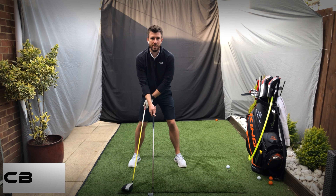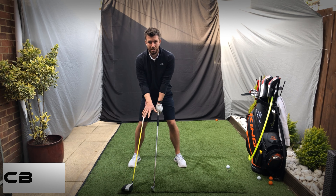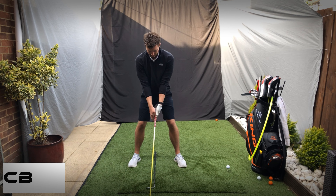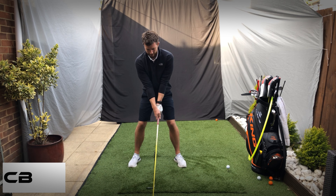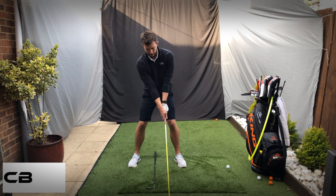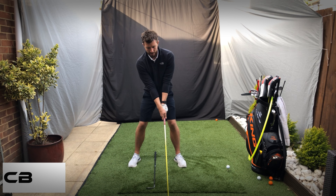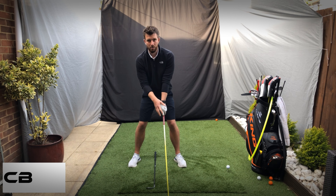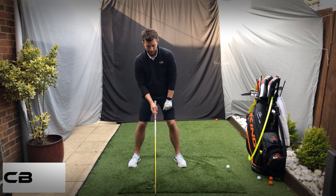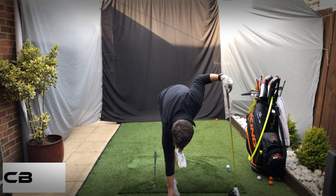Here's a useful drill: set yourself up with a seven iron, ball in the middle of the stance but slightly wider because you're preparing for the driver. Get the right feeling with everything in the middle of your stance, then move the driver up towards the ball. The ball is now at the front of the stance with a slightly wider stance, but this helps keep the grip in the right place throughout the clubs.